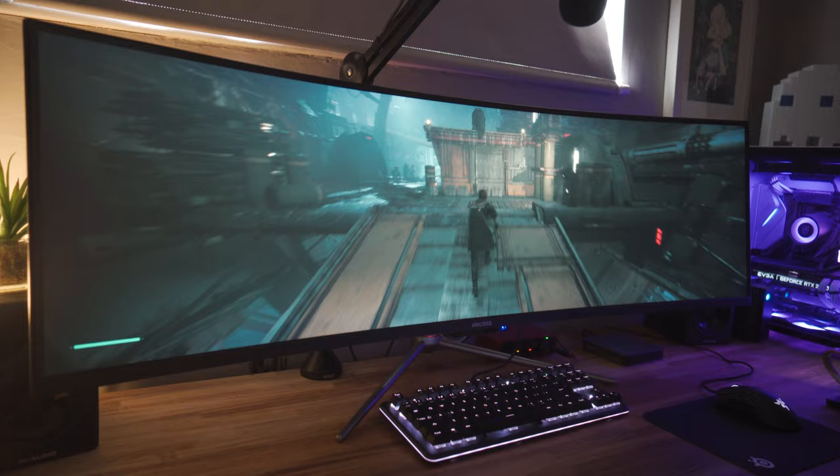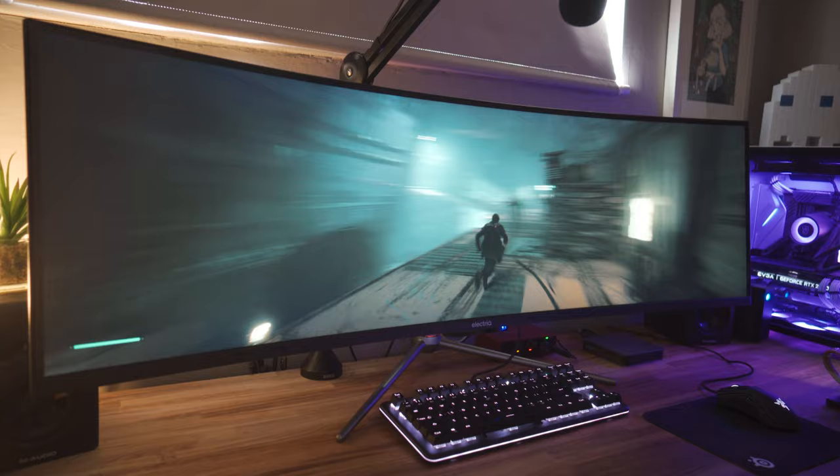In terms of overall quality control of this panel, I've not seen any dead or stuck pixels and it seems pretty perfect. This is a VA panel, so the colour accuracy isn't going to be quite there compared to an IPS display, but I've found the colours to be really good on this. Whether they're accurate, I don't know — I will be doing a full test in the full review. From what I've read online, this is actually a Samsung panel, although I can't 100% confirm that; I'm going to get in touch with Electiq to confirm.